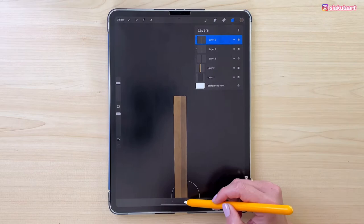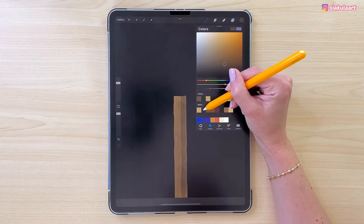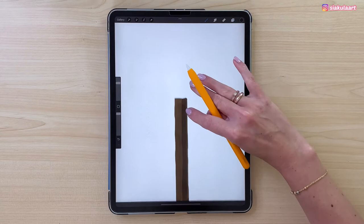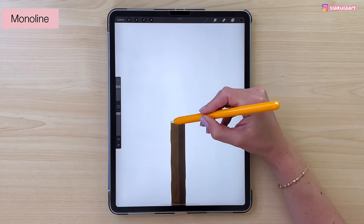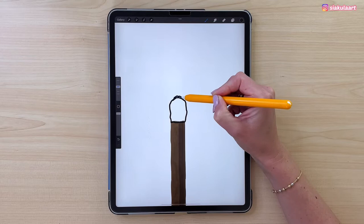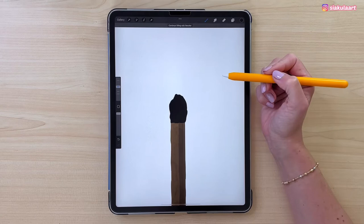Now we can start drawing the head of the match. Let's make a new layer. Change the color to the second one in line. Because this is a dark color and our background is already dark, I'm going to turn off that first layer so we can see what we are drawing. Let's go back to the Monoline brush and draw a wobbly shape here — make sure it goes onto the wood part too. Let's make the top and bottom more uneven, then color this inside.